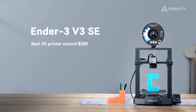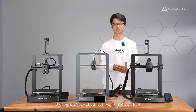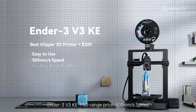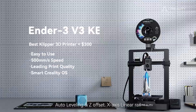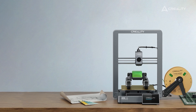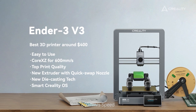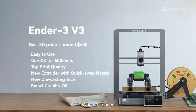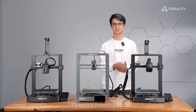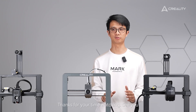Let's wrap it up. Ender 3 V3 SE: lowest price, 250 mm/s speed, auto-leveling and Z-offset, perfect for beginners. Ender 3 V3 KE: mid-range price, 500 mm/s speed, auto-leveling and Z-offset, X-axis linear rail, two-part cooling fans, and Klipper firmware. Ender 3 V3: higher-end price, all advantages of the KE plus 600 mm/s speed and new technologies including Core XZ motion system, all-metal frame, tri-metal nozzle, and dynamic balancer. I hope you can choose the right Ender 3 V3 model for yourself now. Thank you for watching — see you!